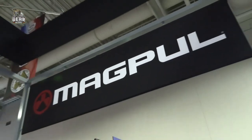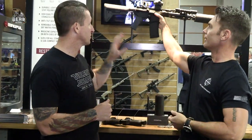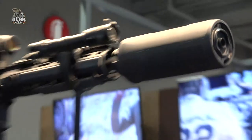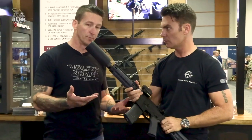Anytime I see Magpul anywhere, I know they're going to have something sexy. So I drag Clint over here, and we're checking out what they got. Clint, what do you think of that, man? I think it's pretty nice. I think it's sexy. It's simple. It's clean. This is, I believe, one of Magpul's 300 Blackout. Almost all the accessories on here are Magpul,